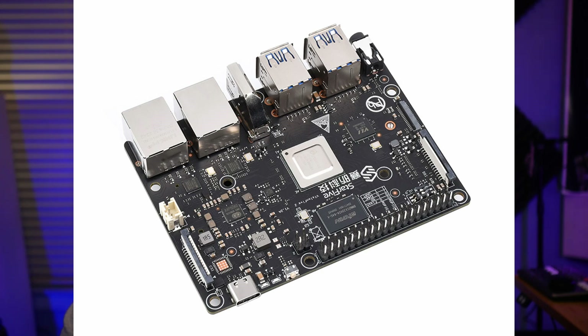Hi, I'm DJ Ware. On this episode of the Cyber Gizmo, we'll be looking at the StarFive VisionFive 2.